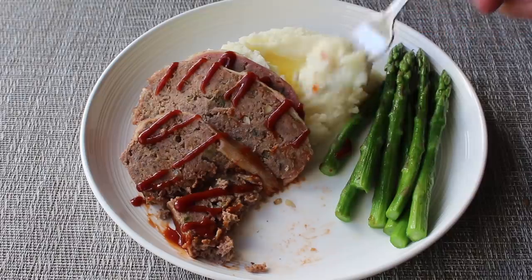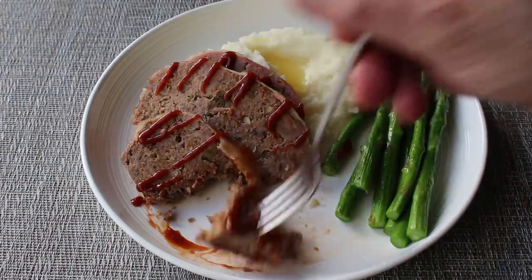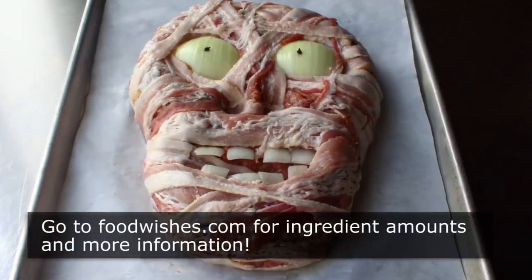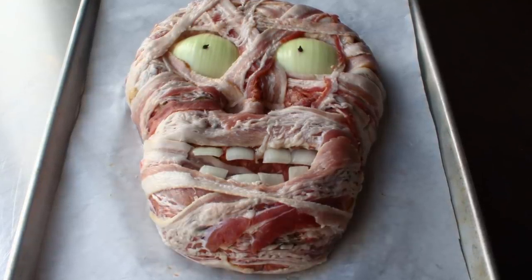So even though you might not want to make this into a horrifying zombie face, I still think you're really going to enjoy this recipe. But having said that, I really do hope you take the extra few minutes to make this look frightening and grotesque. Either way, I really do hope you give it a try soon. So head over to foodwishes.com for all the ingredient amounts and more info as usual. And as always, enjoy.